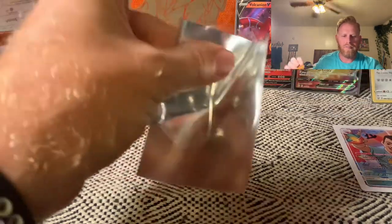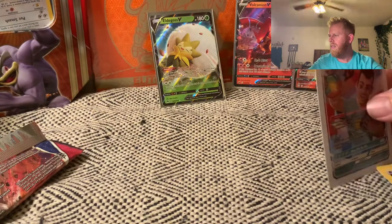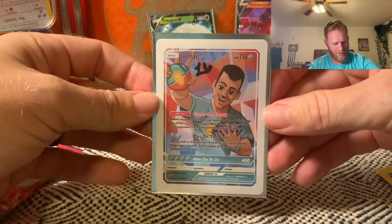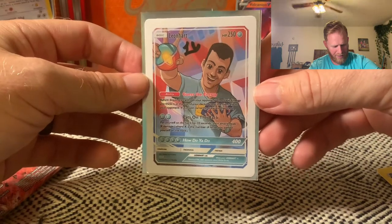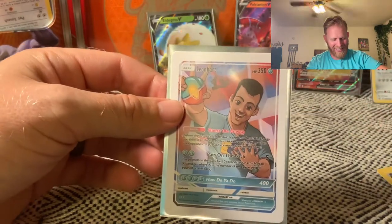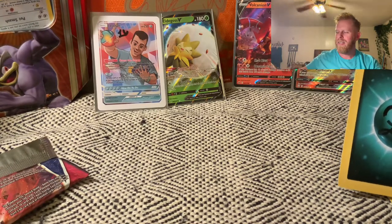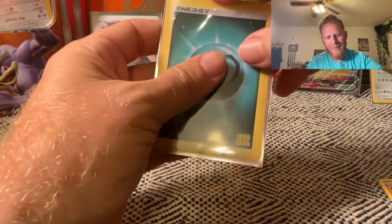I am absolutely loving the autographed Leonhart card — just absolutely awesome. I love it. Got the 'Guess the Energy' shirt on — look at that, bam. I'll set that to the back and then I'm gonna sleeve up my Leonhart energy card, because it's Leonhart — why not? That's awesome.